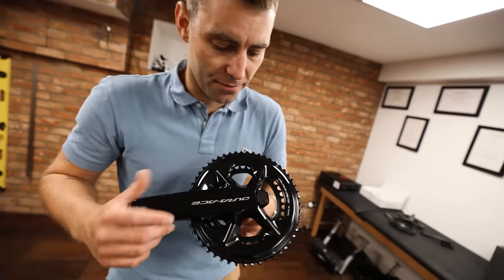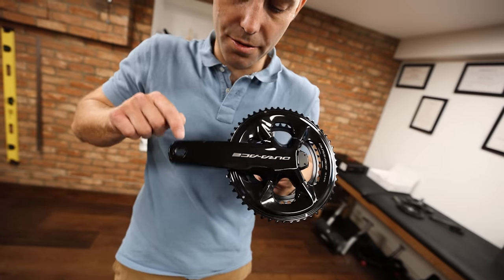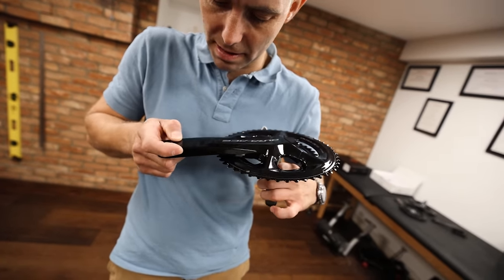That measurement is taken from the center of the spindle — the center of the bottom bracket axle — right the way to the middle of where the pedal joins.